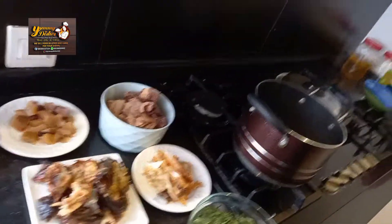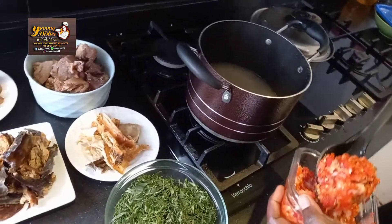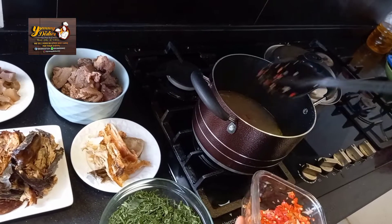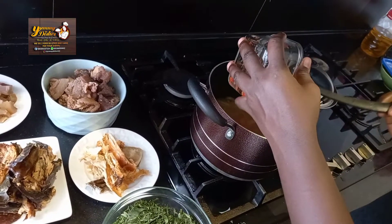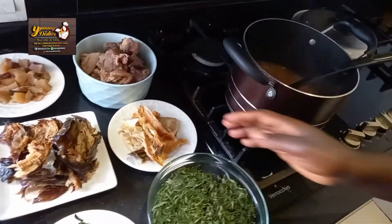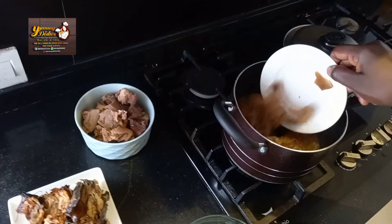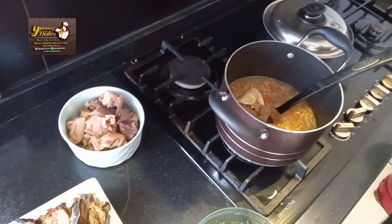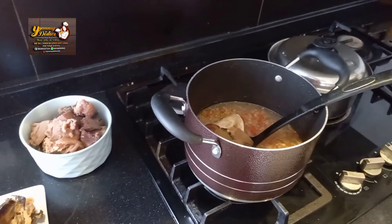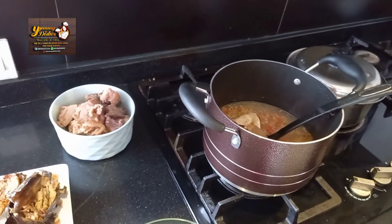We go ahead and add our pepper inside the water that is boiling. Then we add the fish. I would like to add a little bit of keberung pepper inside.